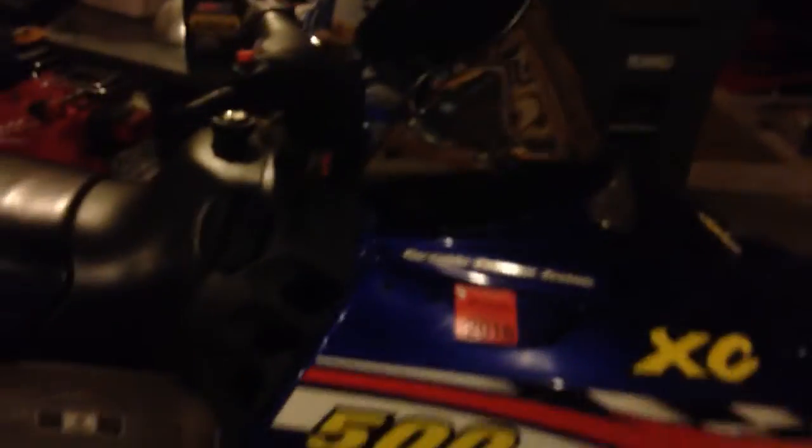Other than when I bought it, it had a really torn up snow flap, so I ordered that — it should come in any day now. I also had to replace this light here because it got burnt out, and I replaced the windshield because it had a high windshield on it, which I'm not the biggest fan of.